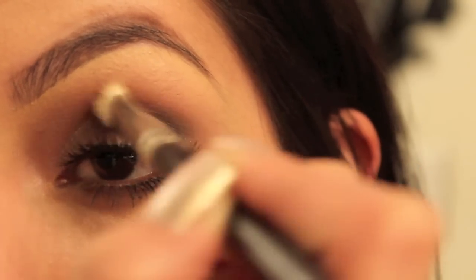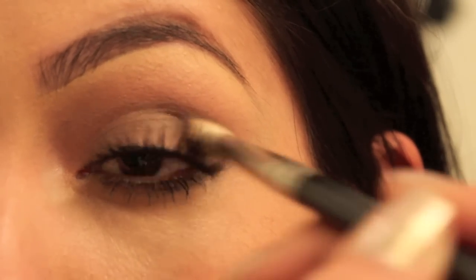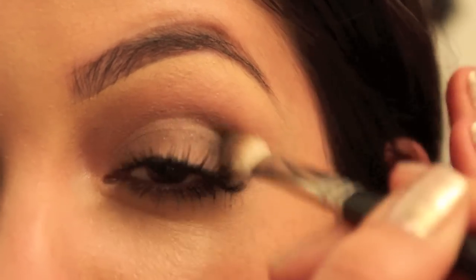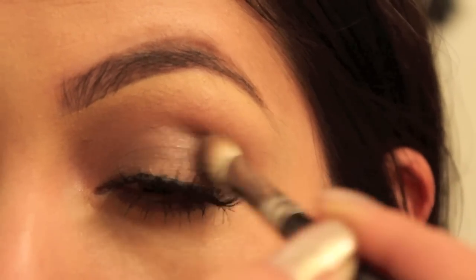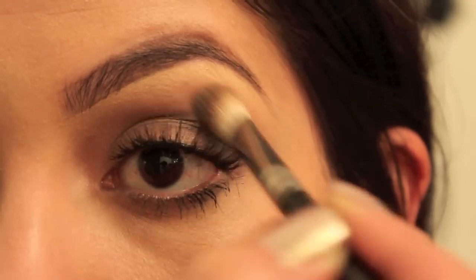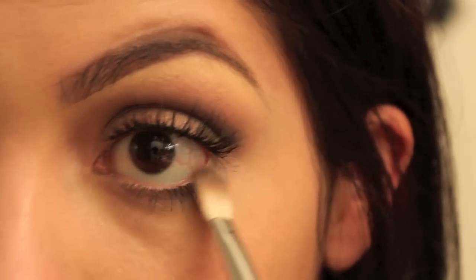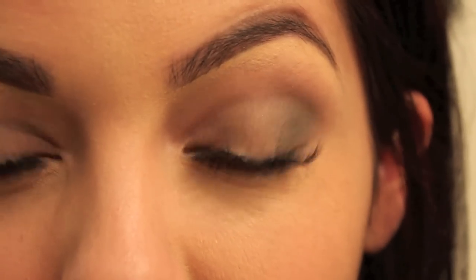Then you can start doing windshield wiper motions in the crease and control the black so it's not taking over your eye. Especially if you don't have large eyes, it can easily look like you got socked in the eye, so be careful with the black. Just start blending away, then take whatever product is left and go right in the corner. It's like a light smoke — it's not completely smoked out. If you want a really dark, traditional classic smokey eye tutorial, I can do that too.